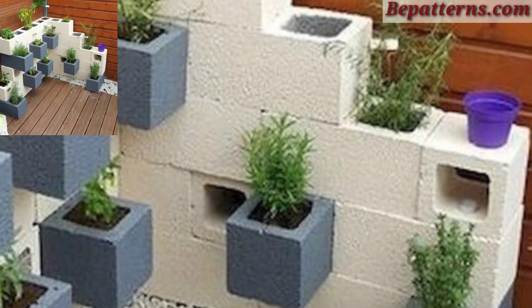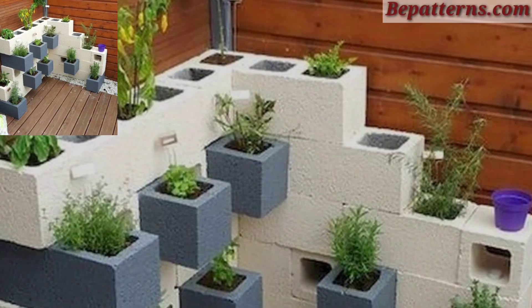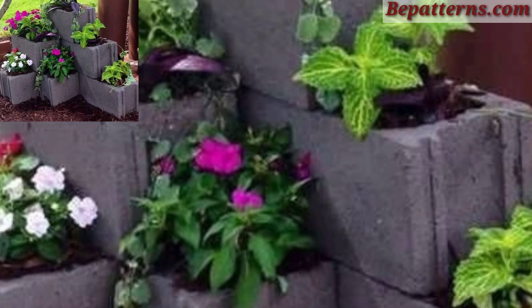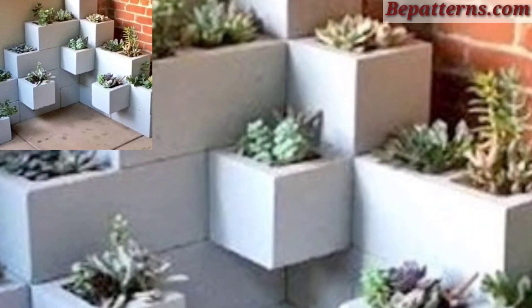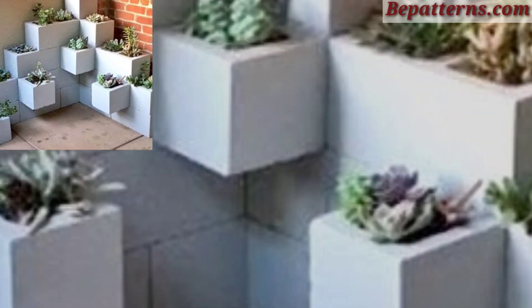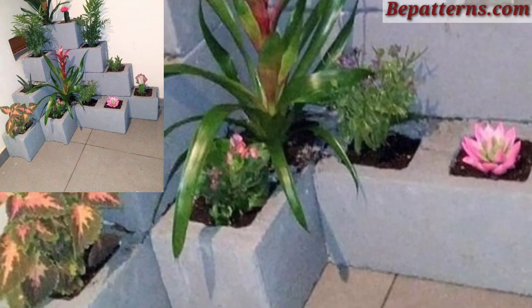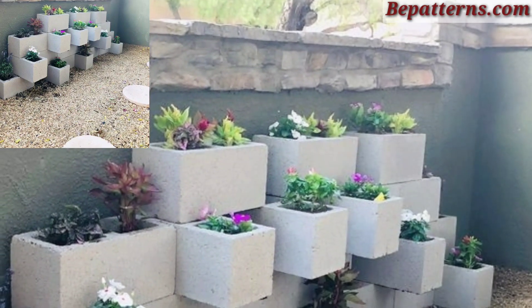I have brought for you the most gorgeous, unique, and splendid cinder block planter decoration design ideas. Cinder block planters are a stylish and budget-friendly way to create a unique garden display. Here are some creative ideas for using cinder blocks as planters in your garden. Stack cinder blocks vertically to create a wall of planters.